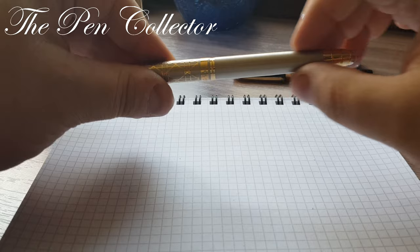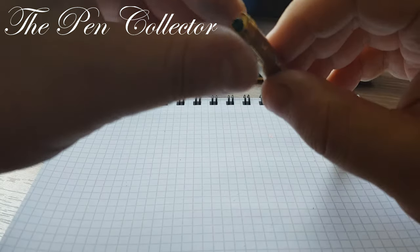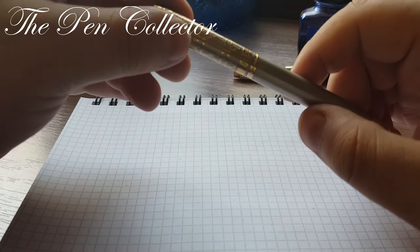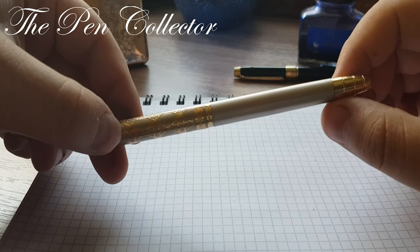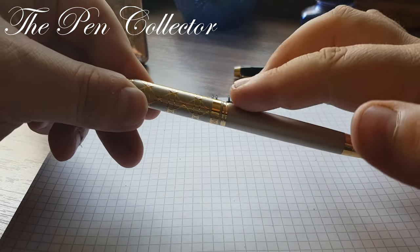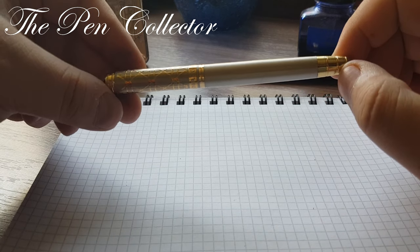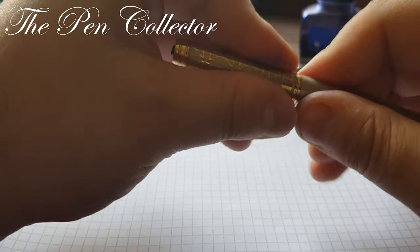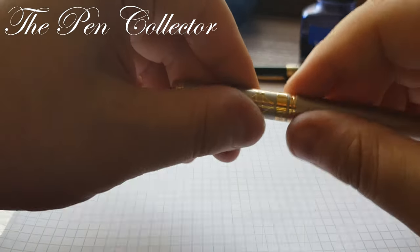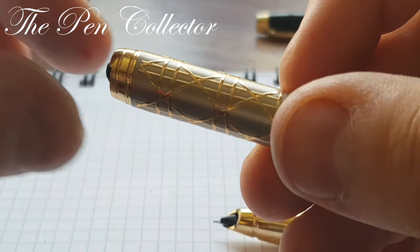I believe it is a model from the 1990s. It has a metallic body and it is quite a heavy fountain pen. At the top of the cap it had a plastic clip, unfortunately it was broken. The other parts hold on quite well — we have this light gray part and golden trimmings. I don't think they are gold plated. The cap is friction fit and it holds quite securely.